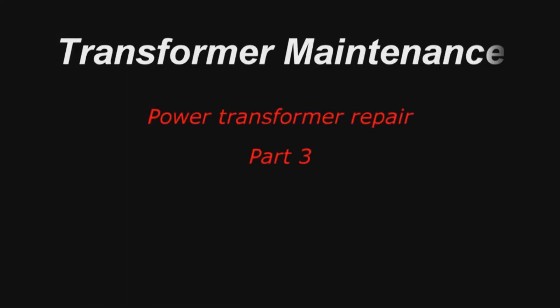This is the third part of the transformer maintenance series. You must watch the previous and next parts to gain the full knowledge.